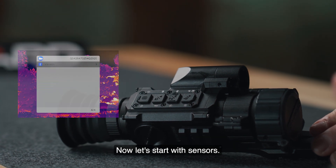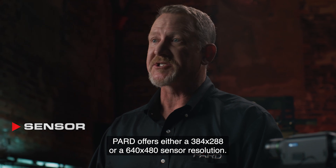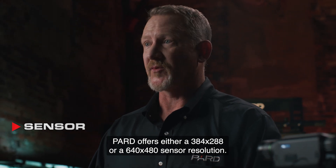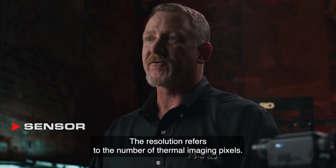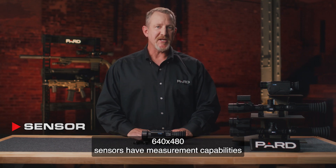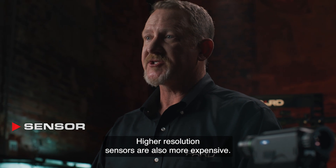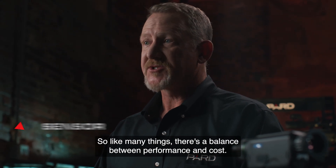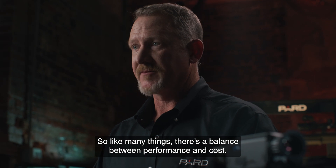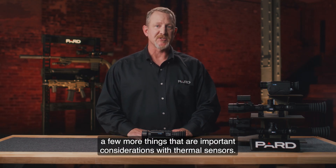Now let's start with sensors. PARD offers either a 384x288 or a 640x480 sensor resolution. The resolution refers to the number of thermal imaging pixels. The 640x480 sensors have measurement capabilities that can identify smaller targets at greater distances than the 384x288. Higher resolution sensors are also more expensive, so like many things, there's a balance between performance and cost.